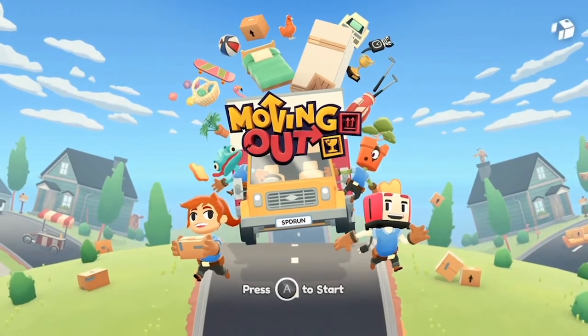It feels like I haven't had a chance to just hang out on the couch, relax, and play some video games. So I bought a new game — Moving Out — and I'm going to try it out and play a little bit of it today and see how it is. I know when they announced this game a while back I was excited about getting it, but I never bought it. So I decided to just buy it right now. Let's jump in and play some Moving Out.